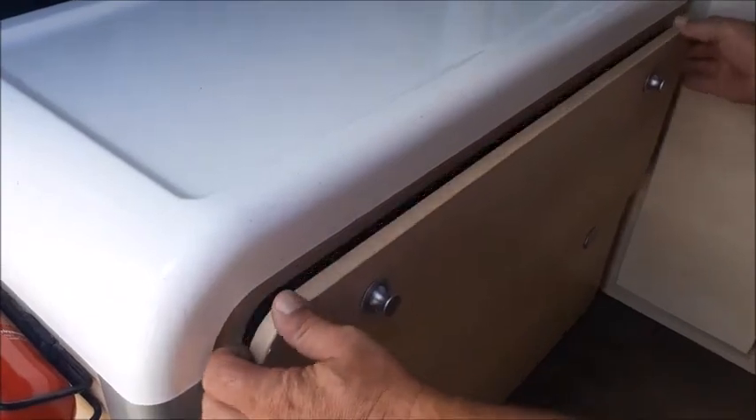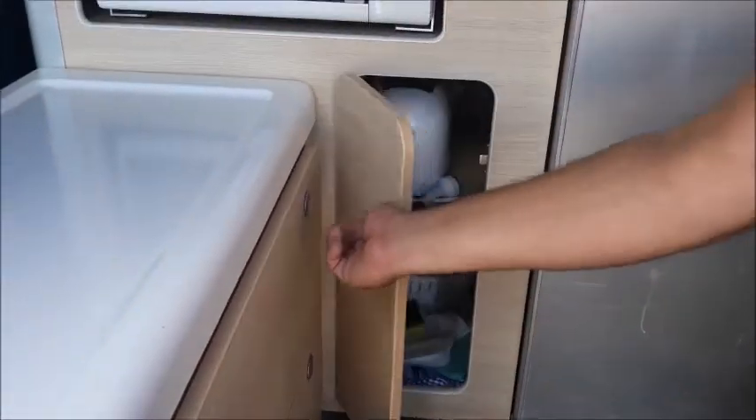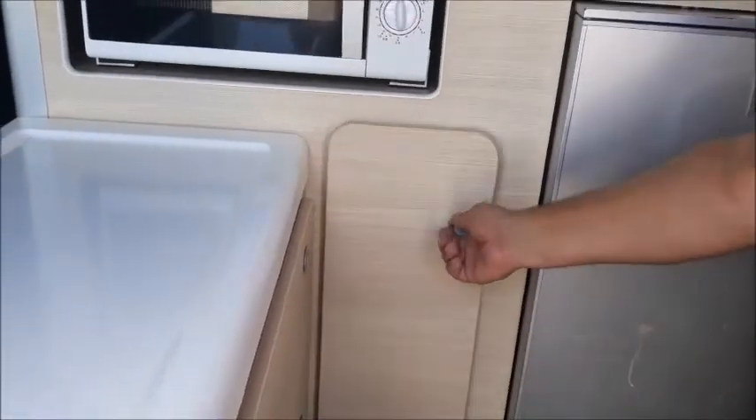In the top drawer you'll find your pots and pans. Below is a drawer with the crockery. In the cupboard next to the fridge is your electrical appliances. Above the fridge is your cutlery drawer.